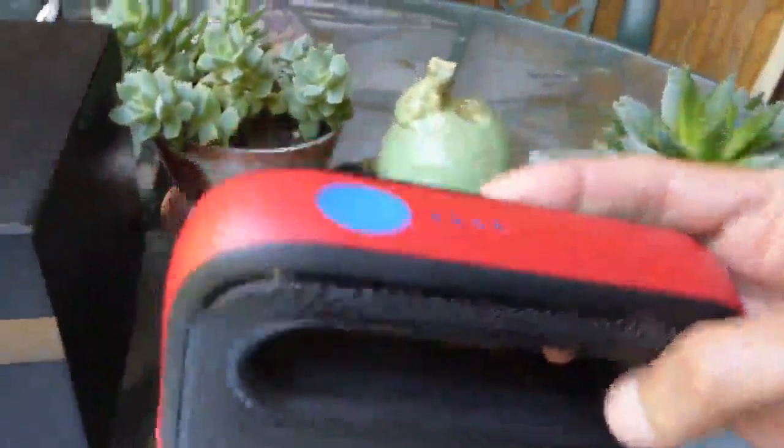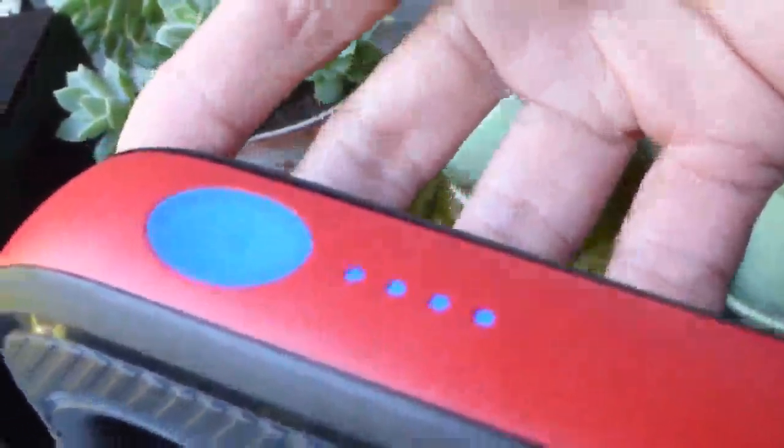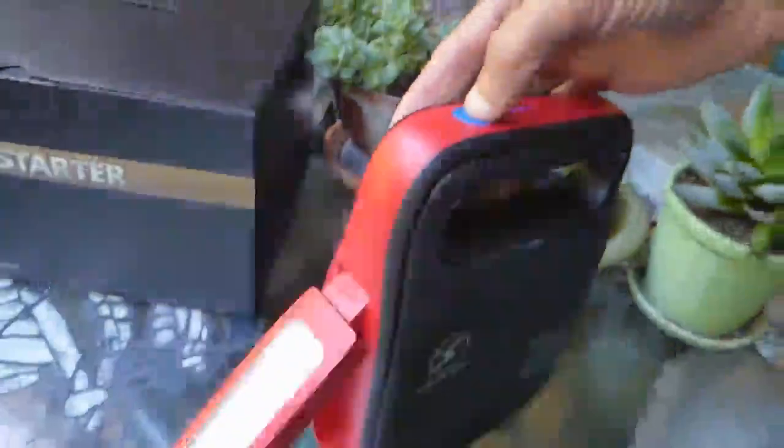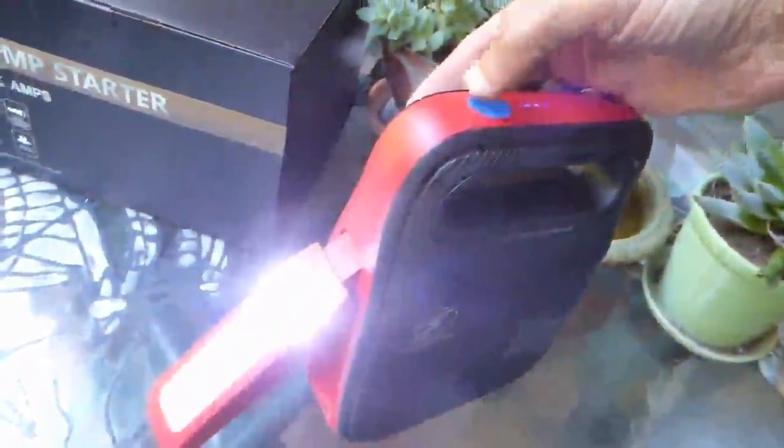A quick press of the power button will let you know how full the battery is, and a long three-second press will turn on the LED flashlight, which can be used as an SOS light, utility light, strobe light, and more.